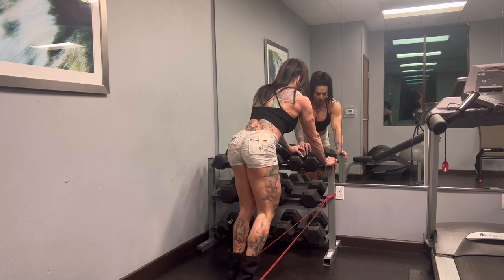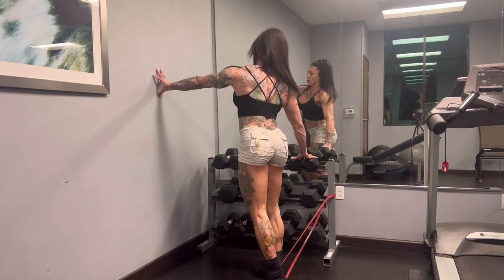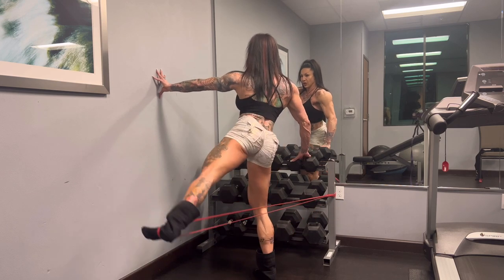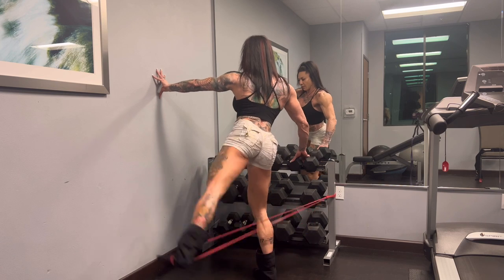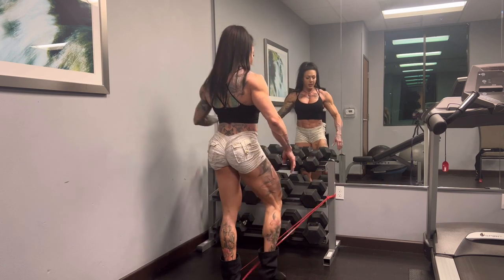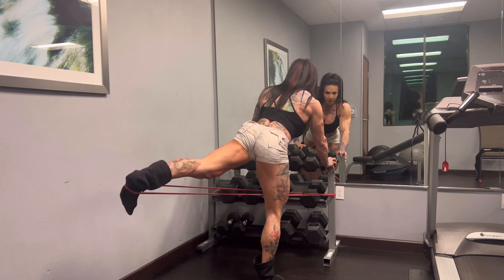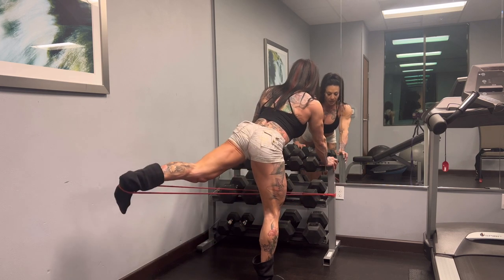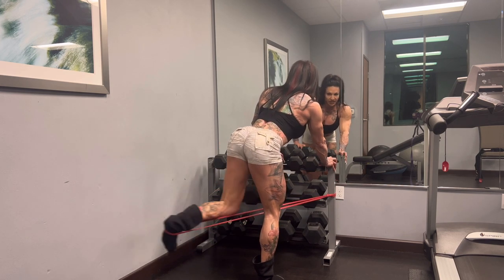Now let's pretend I just did 15. I'm going to switch feet, step out to the side, hold on, and move just with the glutes. Step over, knee bent, and then completely straight. You want to be almost like a T - nice and tight.